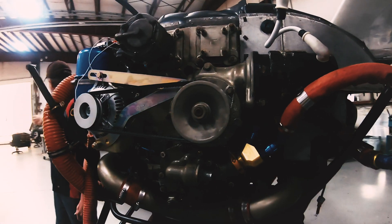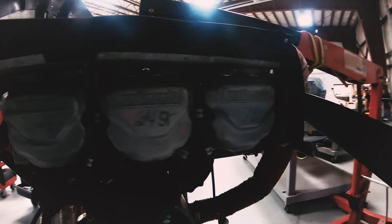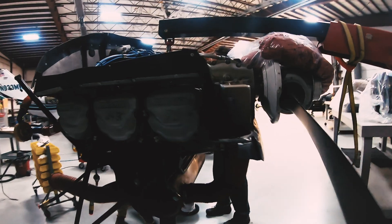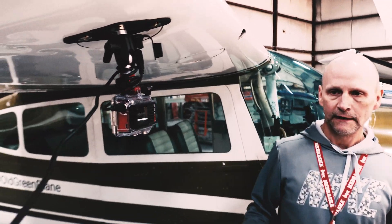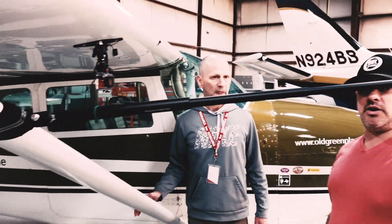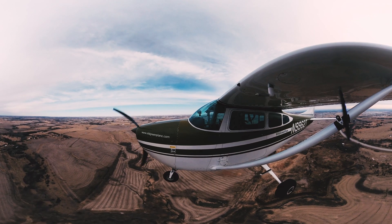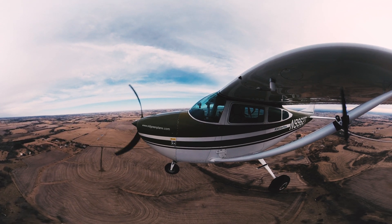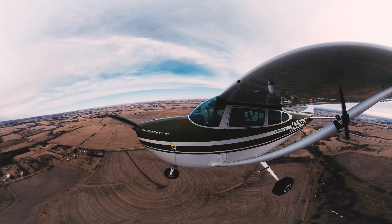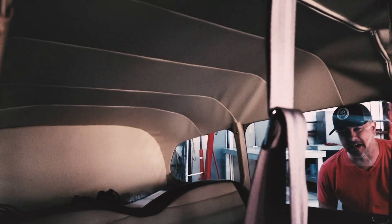One other mod we put on here — we took the generator off and put an STC alternator on the aircraft, so it's more reliable and stable. These are full 360 articulating mounts — you can put them in whatever direction you want. They're actually building a new mount that'll be a lot more stable, able to go forwards and backwards so we can mount the 360 behind us. I'm also going to move this over to the pilot side for a better angle.